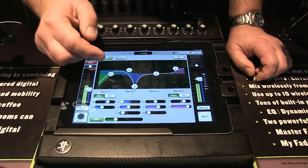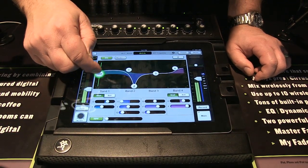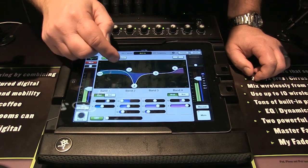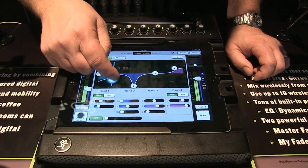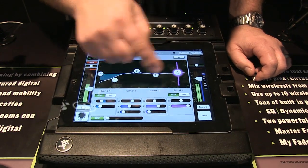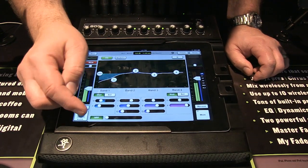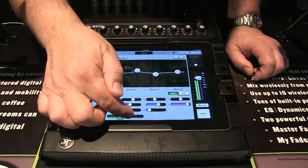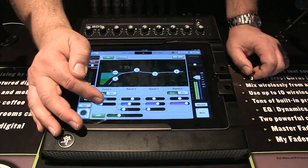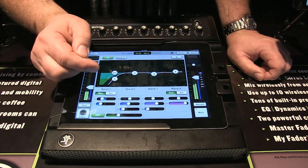Then you've got your EQ. To adjust it, you simply use your finger. There's a high-pass filter you can slide in or out, and you can adjust your low, mid, and high frequencies by just grabbing them. The controls also move on the bottom as well. Whether you prefer a knob-type configuration or a graphic view, it's very easy to use.